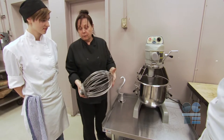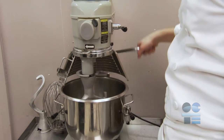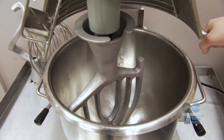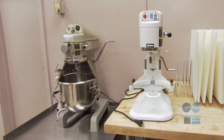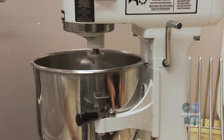Once the attachment is secure, you can now either lower the head of the mixer or raise the bowl of the mixer, depending on the model. On models that have a pivoting head, there will be a lock once you lower the mixer head. After gently lowering the head, engage the lock and check that the head is secure. Larger floor mixers sometimes have a motor that will raise the bowl and lock it into position.